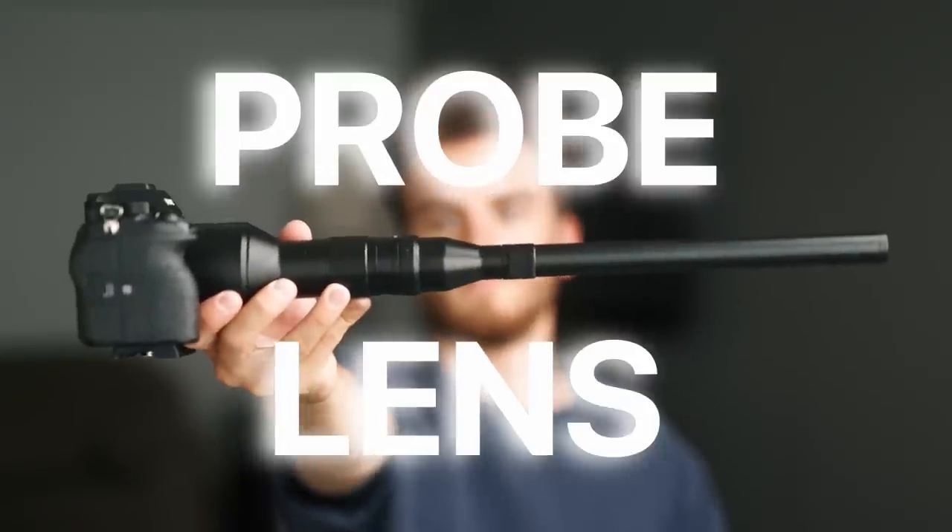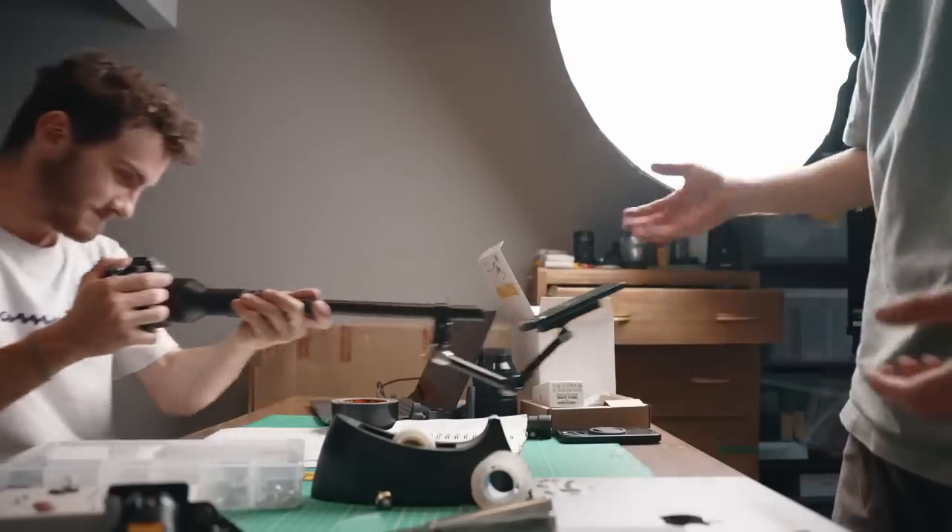This is a probe lens, and if you've been around our channel for a little while, you'll know that we like this lens quite a bit. This looks so good. So when Lau reached out to us asking if we wanted to try out their set of new generation probe lenses, we were quite excited to put them to the test.